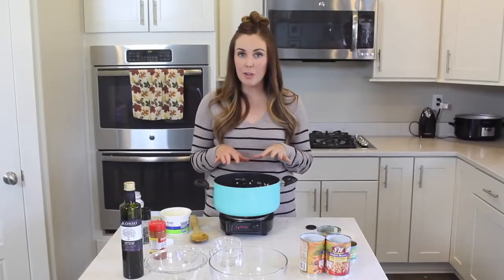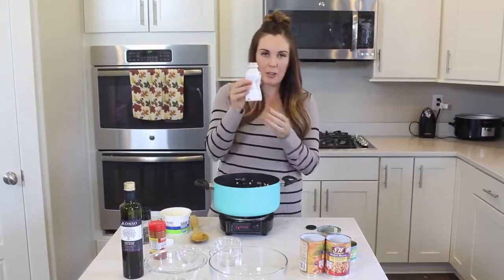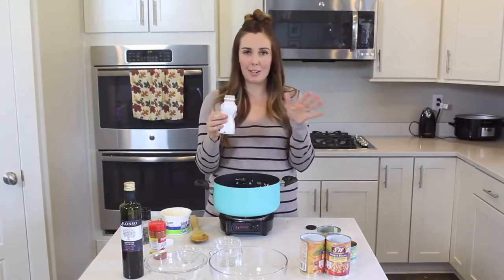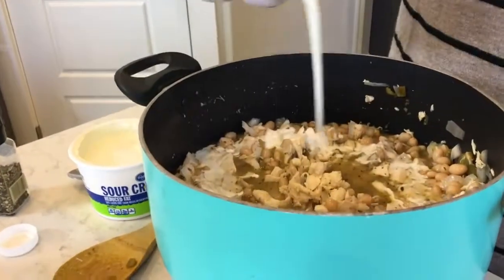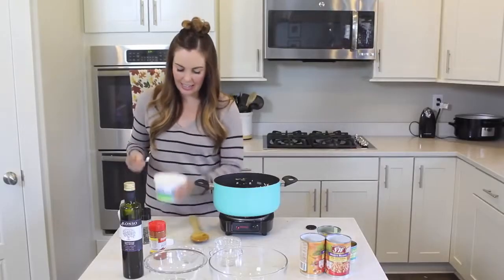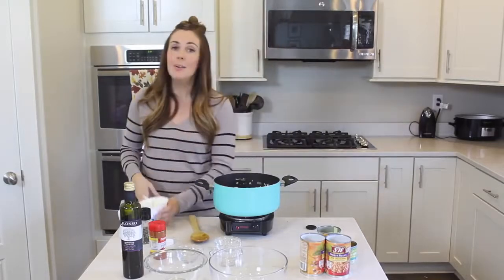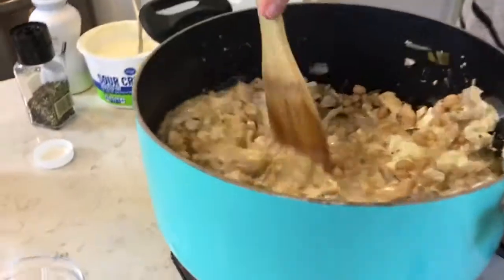After this has been simmering for 30 minutes, it's time to add the good stuff that's going to make it creamy. I've got some whipping cream here. You could also use half and half, or if you're trying to watch calories, you could even do a fat-free half and half. All of them will make it super creamy and super good. You just need a half cup — this is just a half pint, so I'm going to pour in half of it. And then I'm going to add one cup of sour cream. This is a light sour cream and it still turns out delicious, but you could do full fat or fat-free — whatever your family likes will work perfect for this. Go ahead and mix that all together.